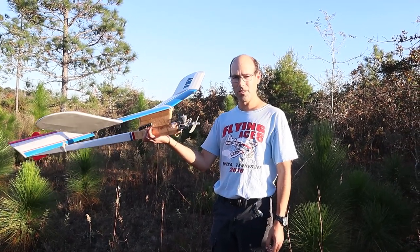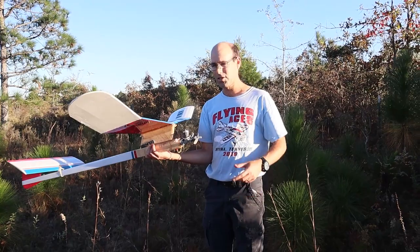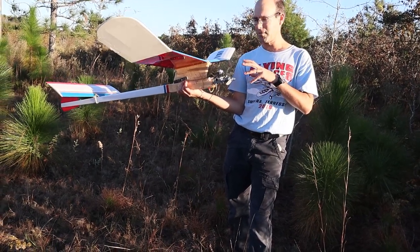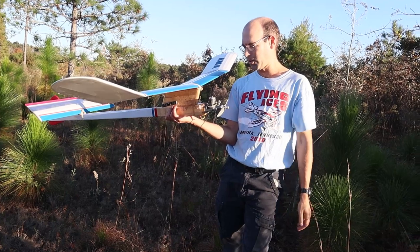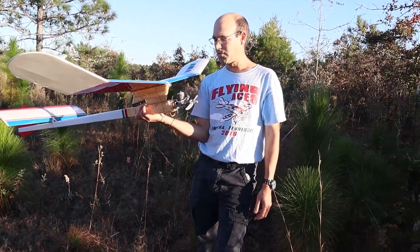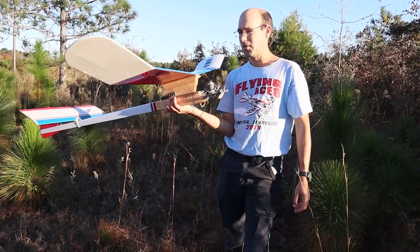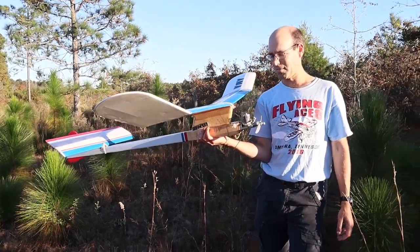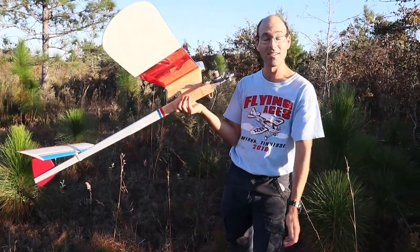Kits are available for this airplane from BMJR Models, and this is built from the kit. The kits don't include covering, and I don't know if they include glass cloth. That's probably the most important thing I can tell you about this airplane: you need to glass several layers of glass onto the firewall, because of the amount of power and vibration it's exposed to — it needs to be very strong. There's no reason to try to save weight in that area. The airplane is going to balance fine regardless; it's going to be light enough. No effort was made to build this airplane light, nor should there be — you're not going to build it overweight. It required ballast as it was.